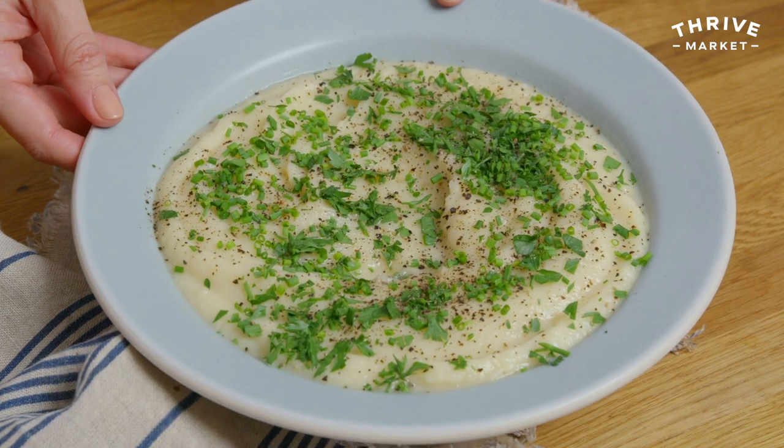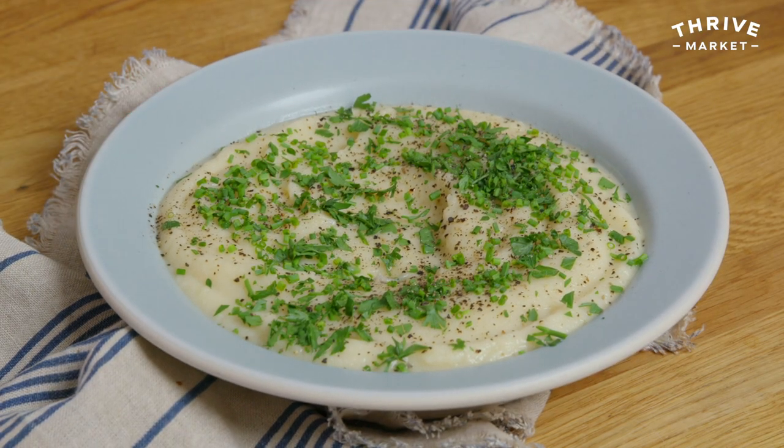Hey guys, I'm Megan Mitchell and I'm here in the Thrive Market Test Kitchen, and today I'm going to show you how to make mashed cauliflower. It's vegan, it's keto, it's Whole30, it's delicious, it's awesome — it's got the whole package.